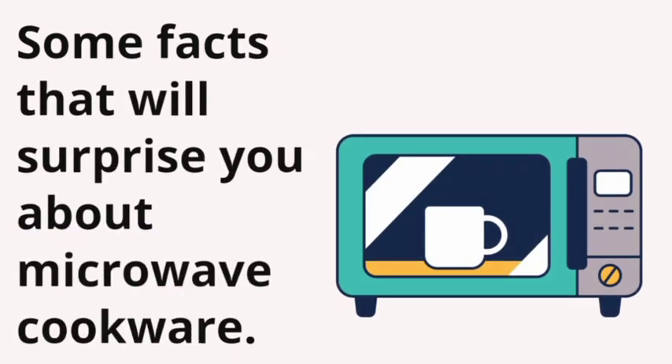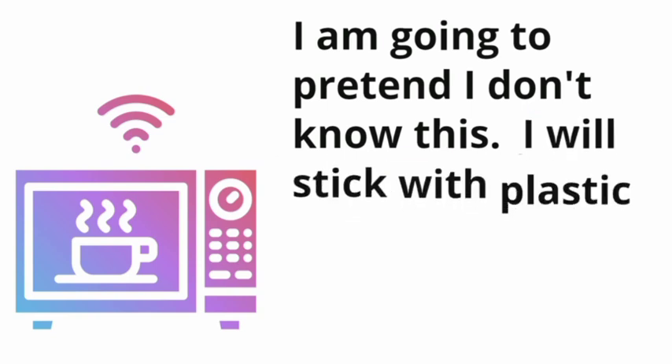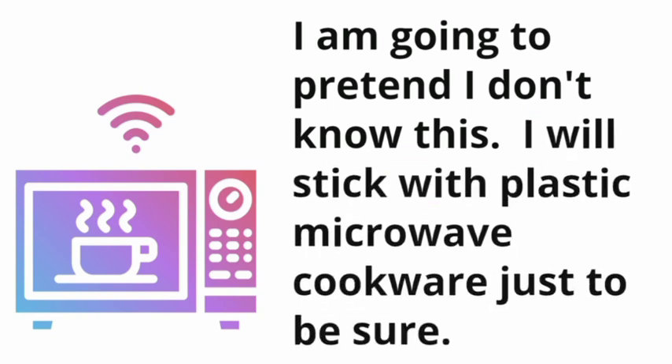Some facts that will surprise you about microwave cookware. Did you know some metals can be used in a microwave oven? I will tell you the circumstances, but first let me say I don't care. I am going to pretend I don't know this — I will stick with plastic microwave cookware just to be sure.